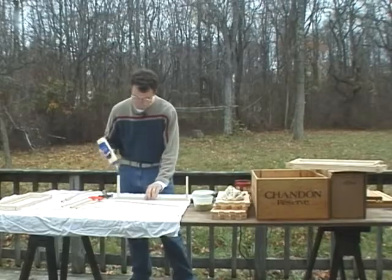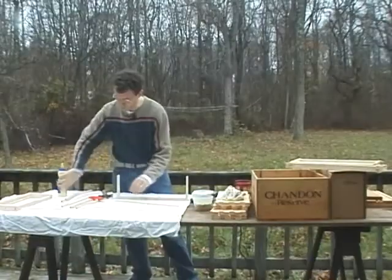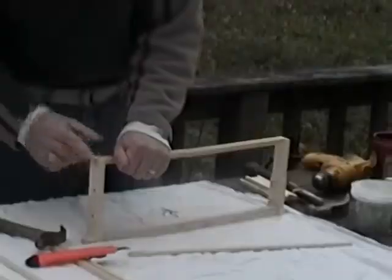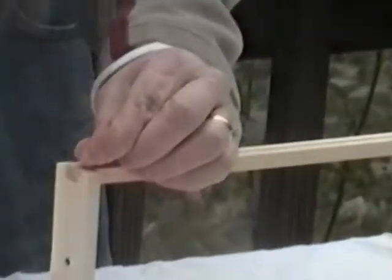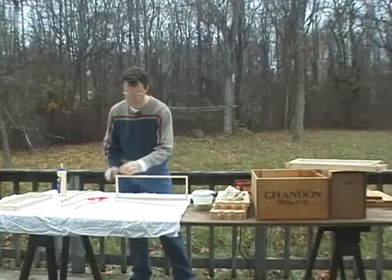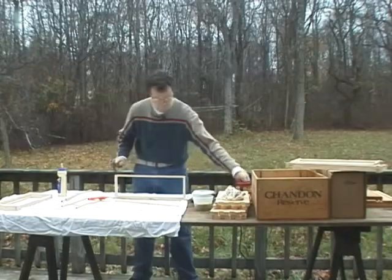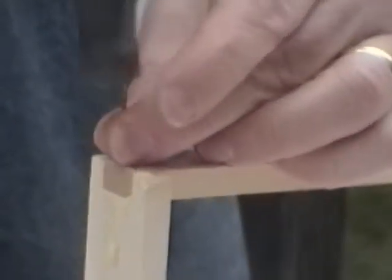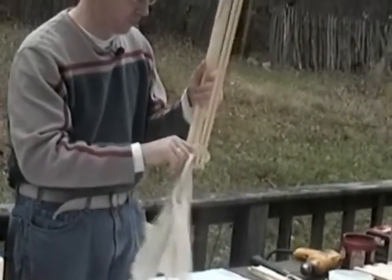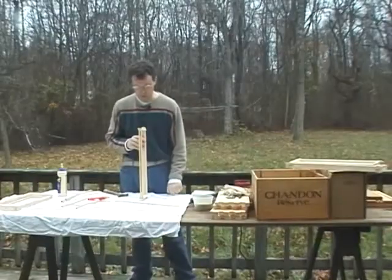Now we're going to put some glue to seat the bottom bar, and the thin part of the bottom bar faces toward the top bar. Again, four nails help seat this, although it's unusual for a bottom bar to come loose. Remove any excess glue, and then the two critical nails come in from the side.